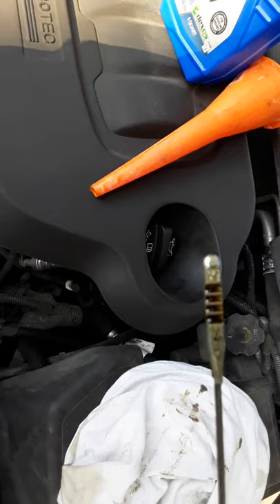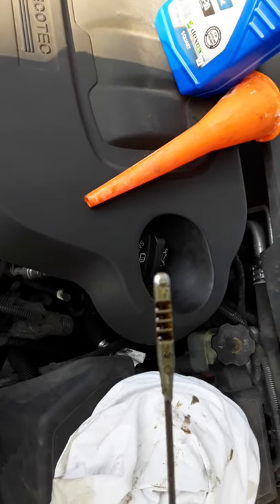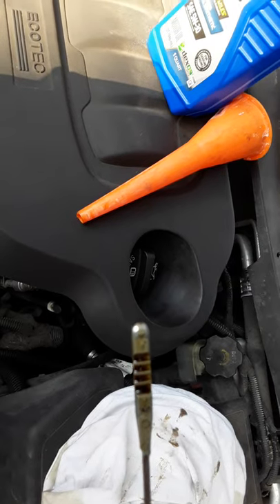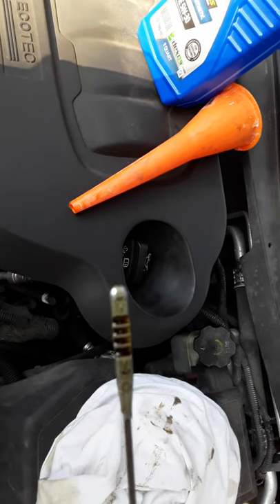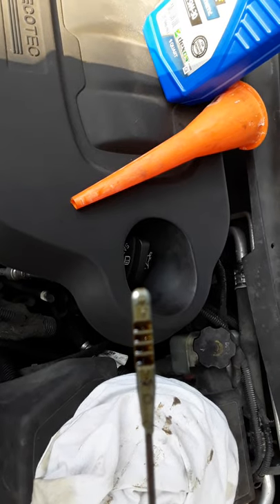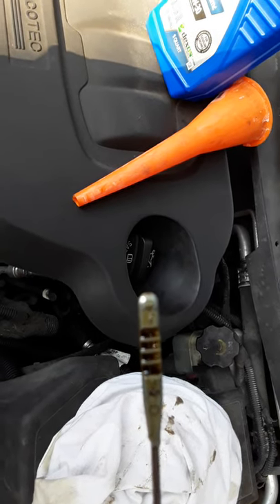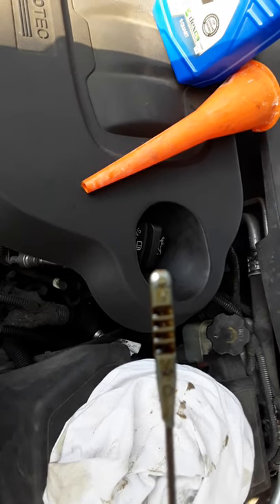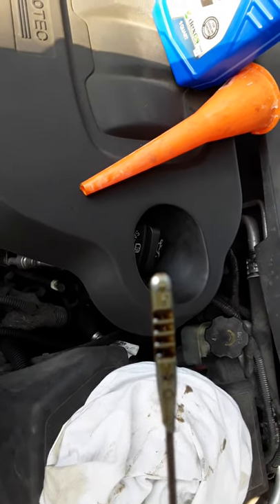Basically, if you're at the max, that's your maximum capacity for the operating range. If you're at the minimum, that's the minimum capacity for the operating range. In between, those four little ridges each represent about a quarter of a quart.